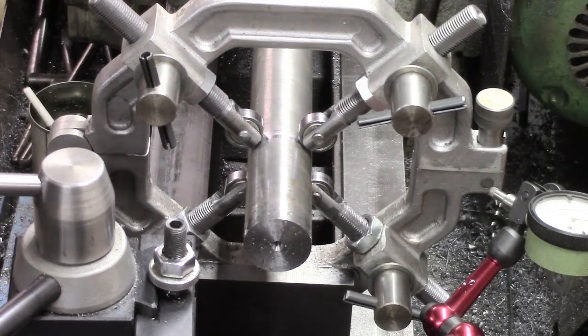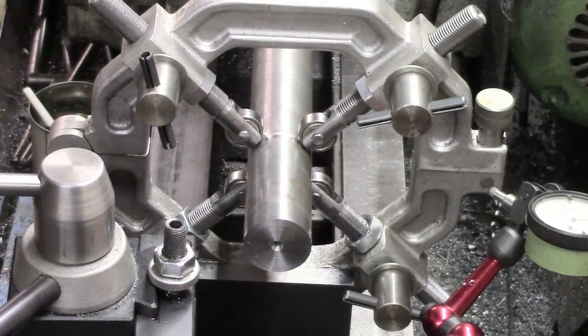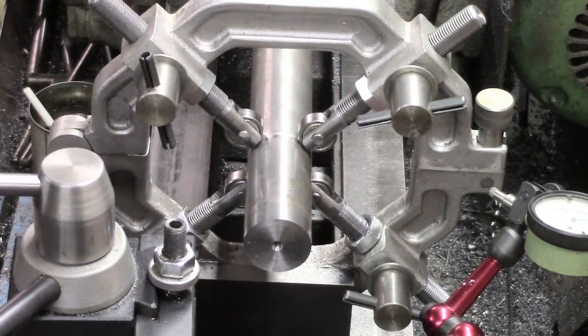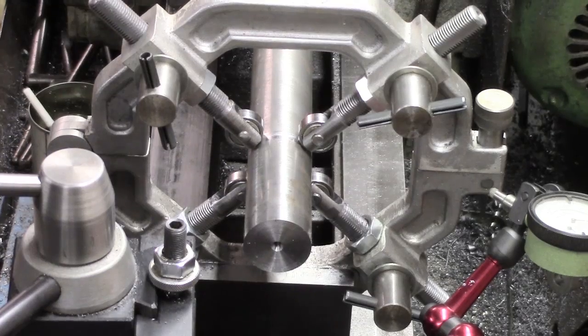I forgot to turn my air off, so I couldn't blow that off. So that's basically prepped now to take a live centre. I don't zoom in too much on this because, although it's better than my old camera, it doesn't always like it.